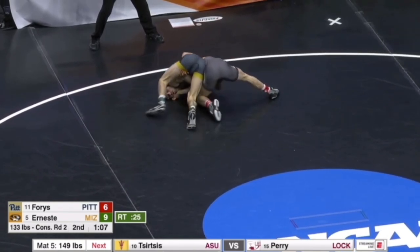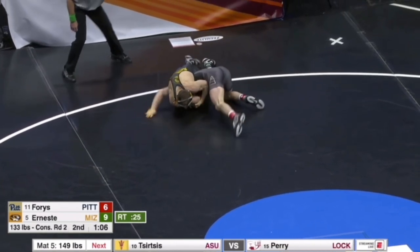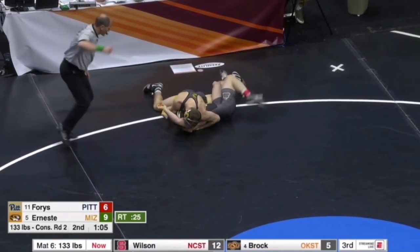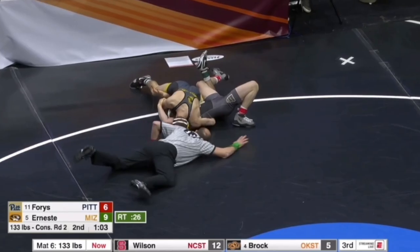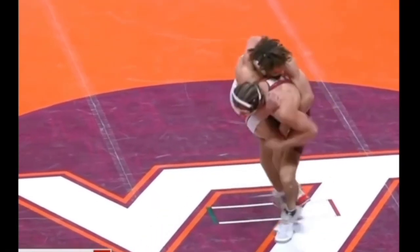So he's realizing he's not going to be able to hit it traditionally. He cartwheels over and notice how he aggressively gets his hips down to the mat. He doesn't stay in that cartwheel the entire time — he cartwheels over and by halfway, he gets his hips facing the mat.